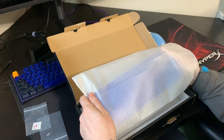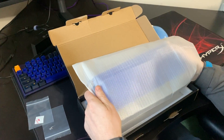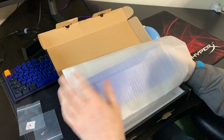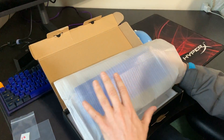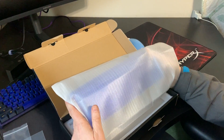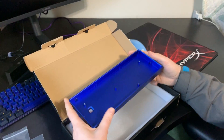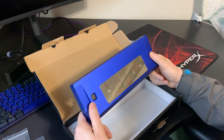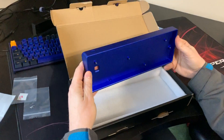I have a Ducky One 2 Mini on order and I already know ahead of time that I'm going to want to put it in a different case. My son, who's doing the recording right now, has a Ducky One 2 Mini — I like the board, I like the keys, I love the functionality, the RGB is nice — but I hate a cheap plastic case, and I'm sure a lot of you feel the same way.